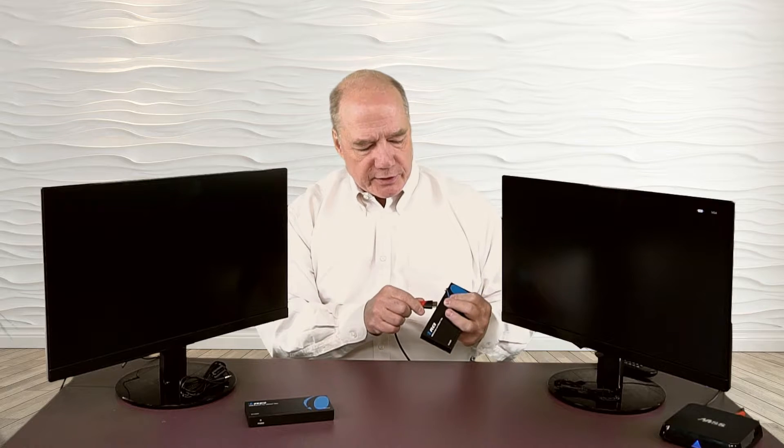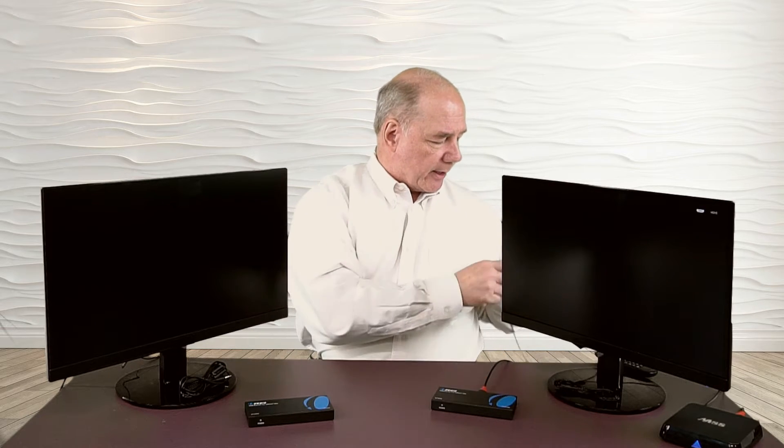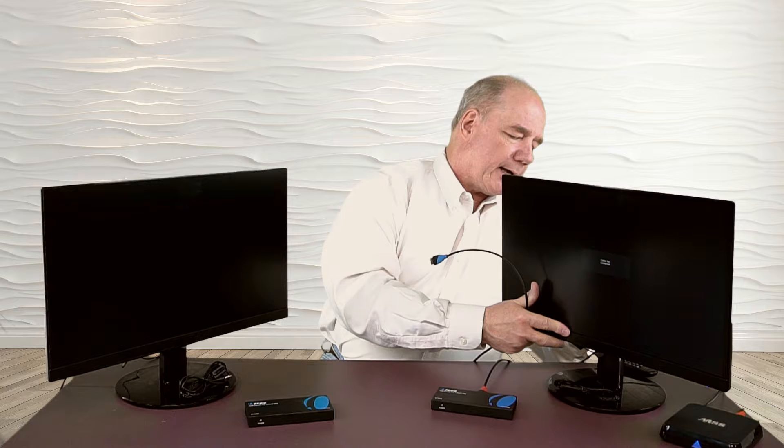Now I'll show you the connections you'll need to make to get the EX500IR working with your gear at home. We'll start with the transmitter side, which is located where your media center is right now — your rec room, your den, wherever you're watching TV today. I've got an HDMI cable connected to my monitor. I'm going to disconnect it from the monitor, take that HDMI connection, and make the connection on the back of the product at the HDMI in port. Then I'll take a second HDMI cable — because it's a loopback product and I can still watch content in my media area — and connect it to the HDMI out on this product.